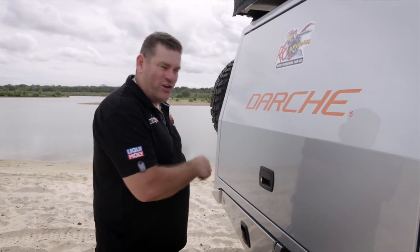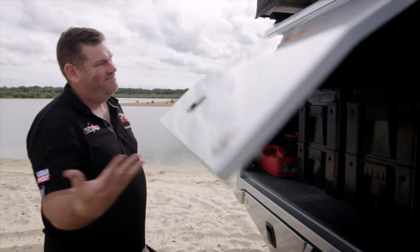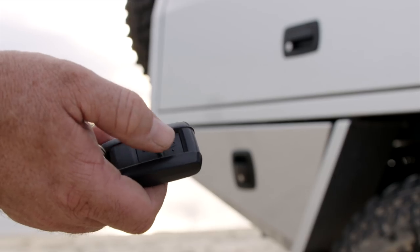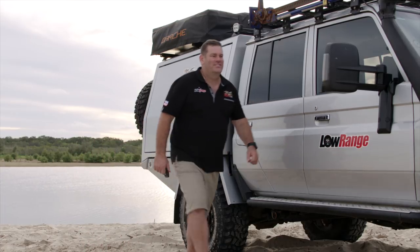Nothing annoys me more about a canopy than having multiple latches you have to lock and unlock all the time. Check this out. With the Trigpoint canopy, this has been completely eliminated because it is integrated into the 79 series central locking. Seriously, how cool is that?